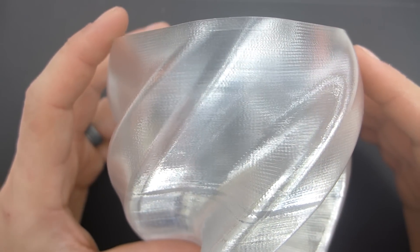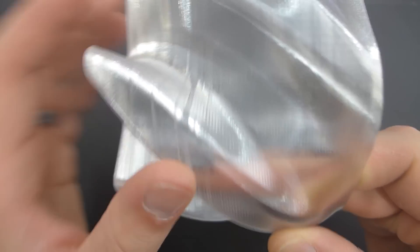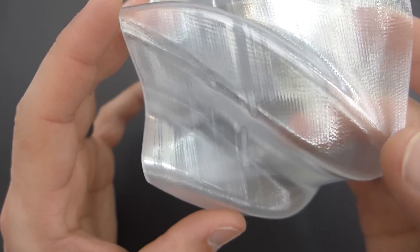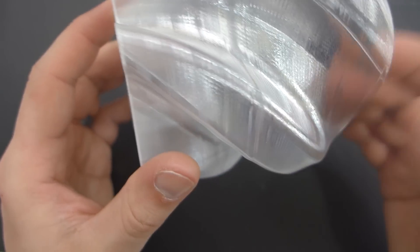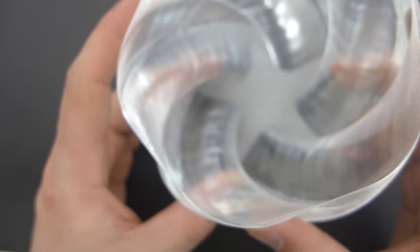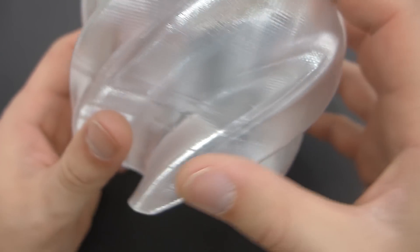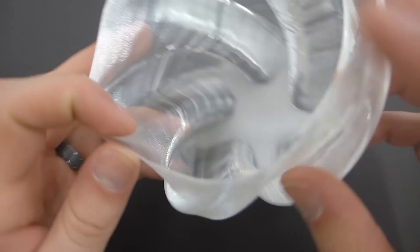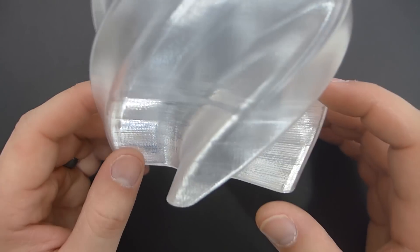Here's the 0.28mm layer height vase. You can see it is fairly clear with my finger behind it. There's a little wobble visible that I can't actually feel on either side — I'm guessing it was a temperature change in the hot end. I printed it at 30% fan. The bottom layers are super smooth and it came out really well. I tested it: it does hold water very well.